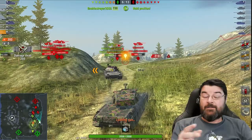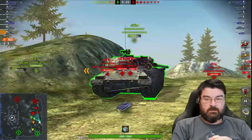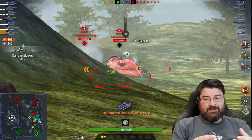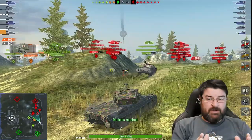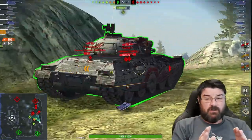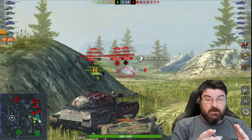We're going to take this line here. You get 6 degrees of gun depression and, apart from the side cheeks, this thing is pretty nice frontally. But those side cheeks are wide open and you have to be very careful with that.